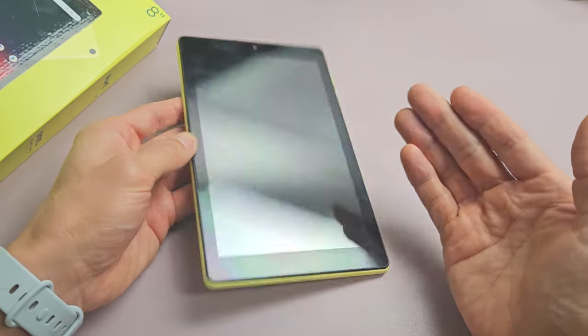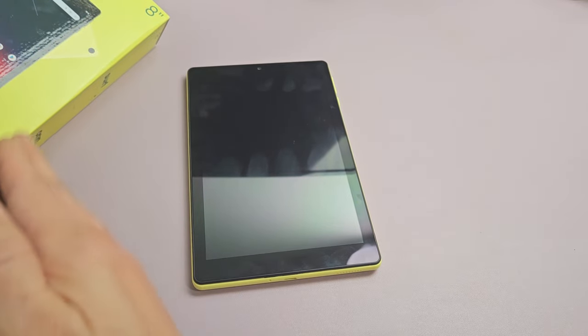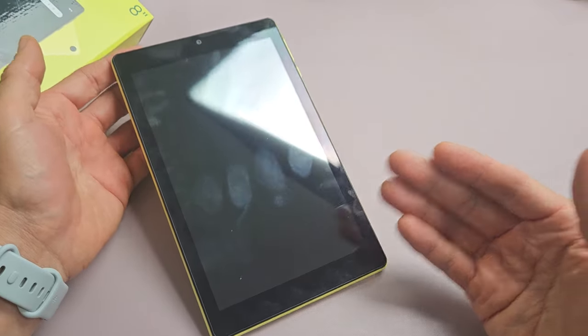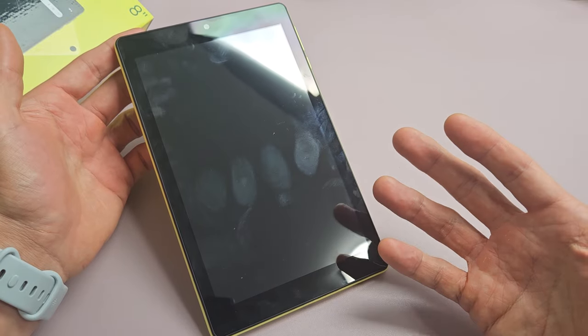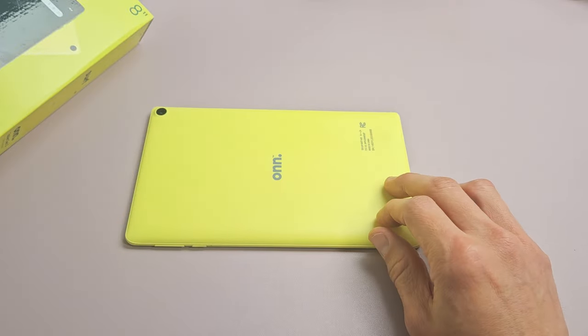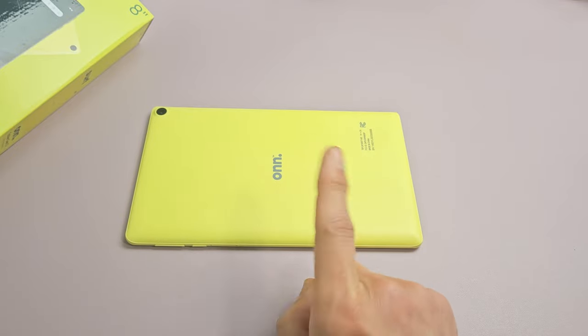If this didn't work for you, I would recommend starting from step one again and doing every single step at least seven times — a lot of times the seventh time is the charm. If you've tried it seven times and it's still not working, then I would try to wipe the cache partition or just do a factory reset, a hard reset. If this worked for you, please give a thumbs up and comment which step you think worked for you. Good luck, guys — bye!